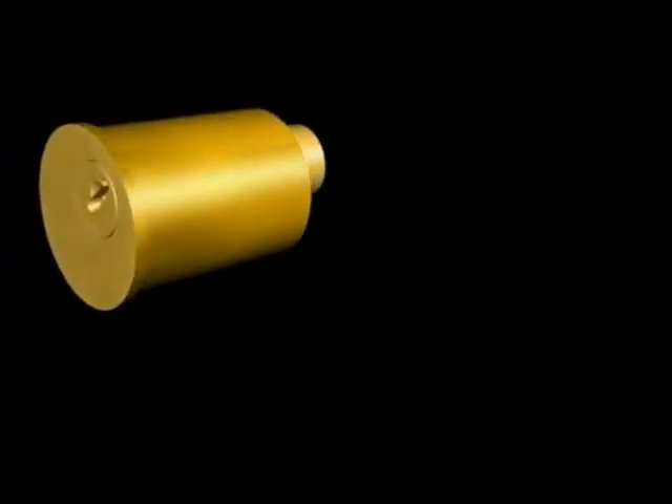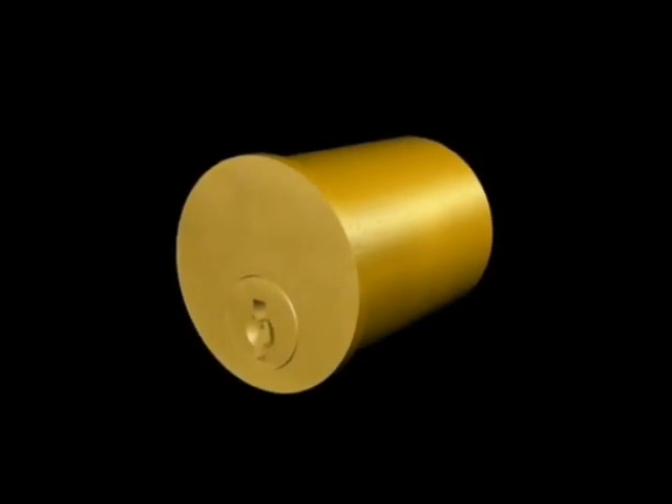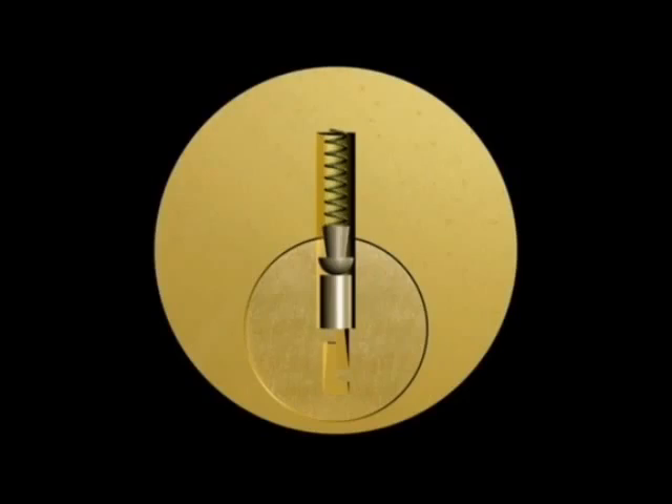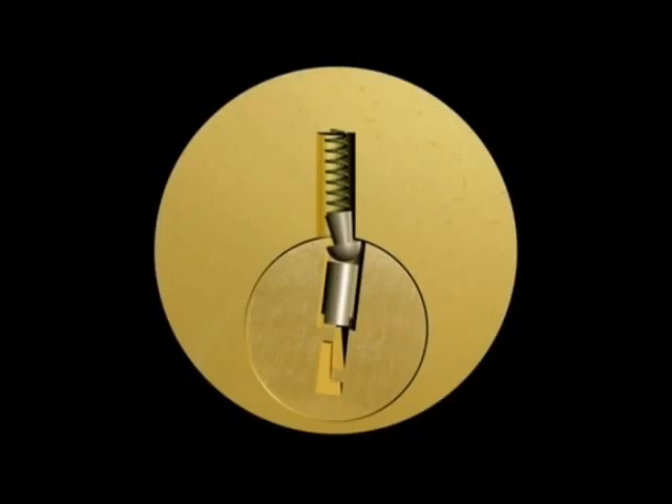The mushroom pin gets its name because its shape vaguely resembles a mushroom. The indentation in the side of the pin allows it to false set as it is being pushed upwards. The top edge of the head of the pin will slip by, mimicking the pin setting, yet remain stuck at the same time. Because it is the top pin that is set, the lower pin can still fall freely down, further maintaining the charade.